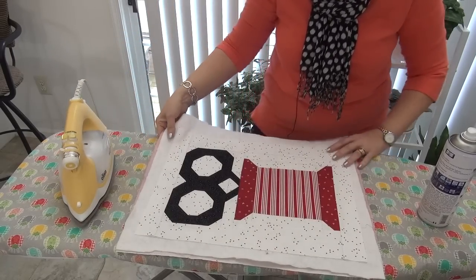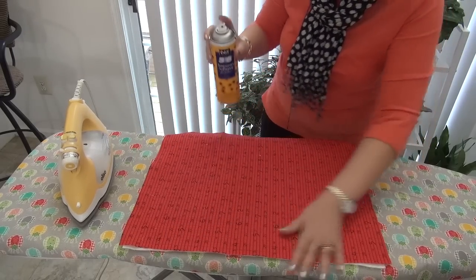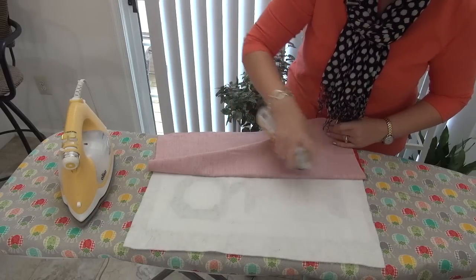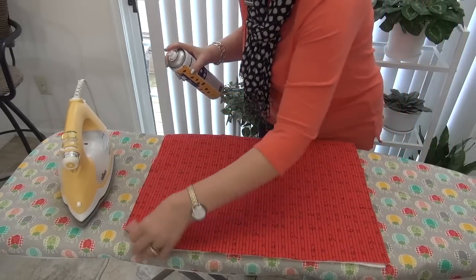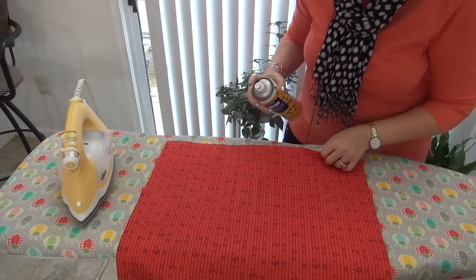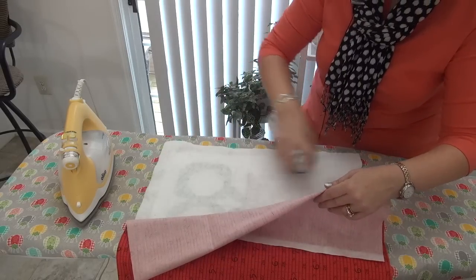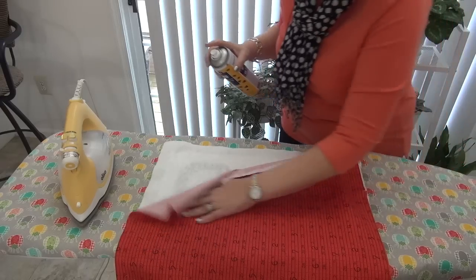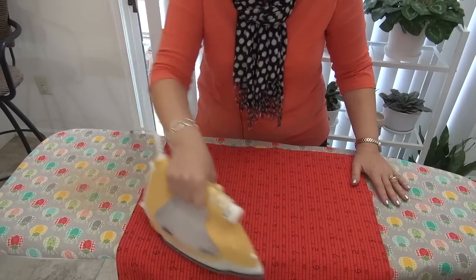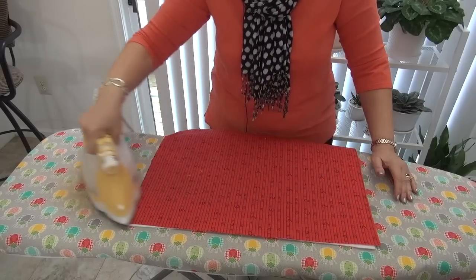I do a little bit of pressing on top of that — my friend Lena gave me that tip years ago. Then I do the back side: the backing covers all the way out to the batting, but I don't need to spray every little inch, just get the bulk of it. This is small, so I don't have to be too crazy about it. By the time I do a few stitches it will all be locked in place. Then a little press — now it's stabilized and I can do some quilting.